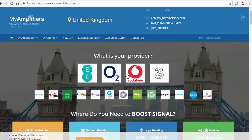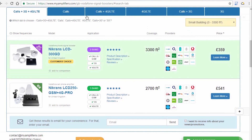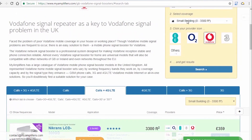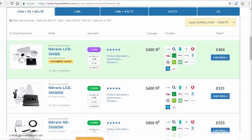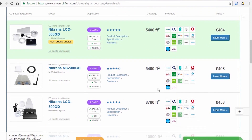At My Amplifiers you can find your perfect signal booster in accordance with your country, carrier used, and the signal that you want to amplify — i.e., calls only, calls plus 3G or 4G, or just internet. My Amplifiers advises the purchase of standard installation kits, as specialists have correlated the optimum cable length and boost parameters, thus having developed a plug-and-play solution.